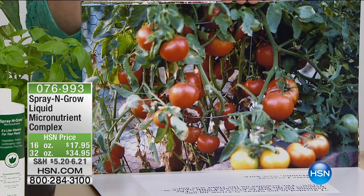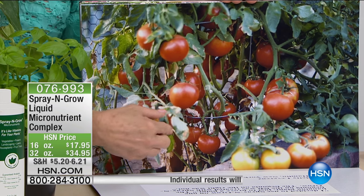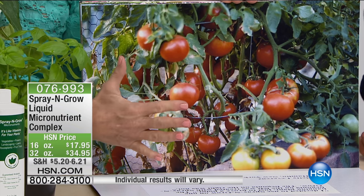Go get a pot, get a tomato plant, put it on your patio, and start spraying it. You're going to be able to feed your family homegrown tomatoes all summer.